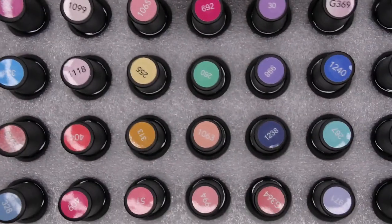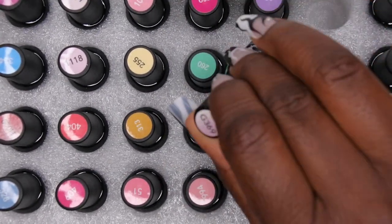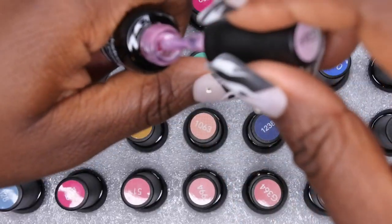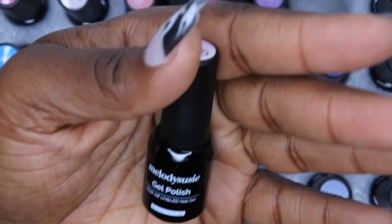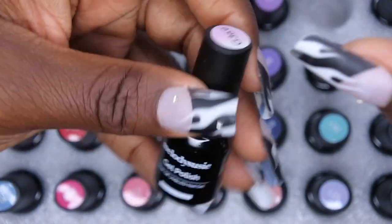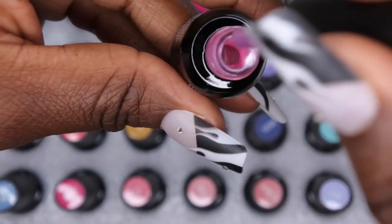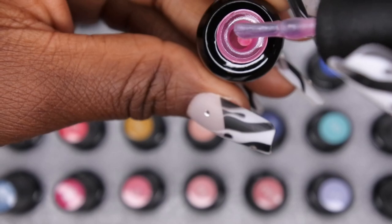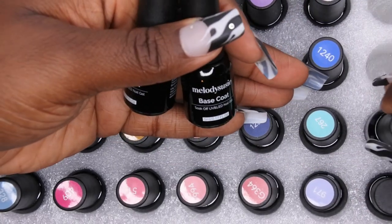Look at all these polishes — you get a nice array of different colors. It even looks like there are some temperature-changing color ones in here. Oh, it's like a pearly pink color. These bottles are so freaking cute! For the longest time I avoided getting kits like this because I was like, what am I gonna do with these little tiny bottles of polish? But these are actually really adorable. They come in a 5 ml bottle and the texture of the polish feels really nice — kind of a medium consistency.